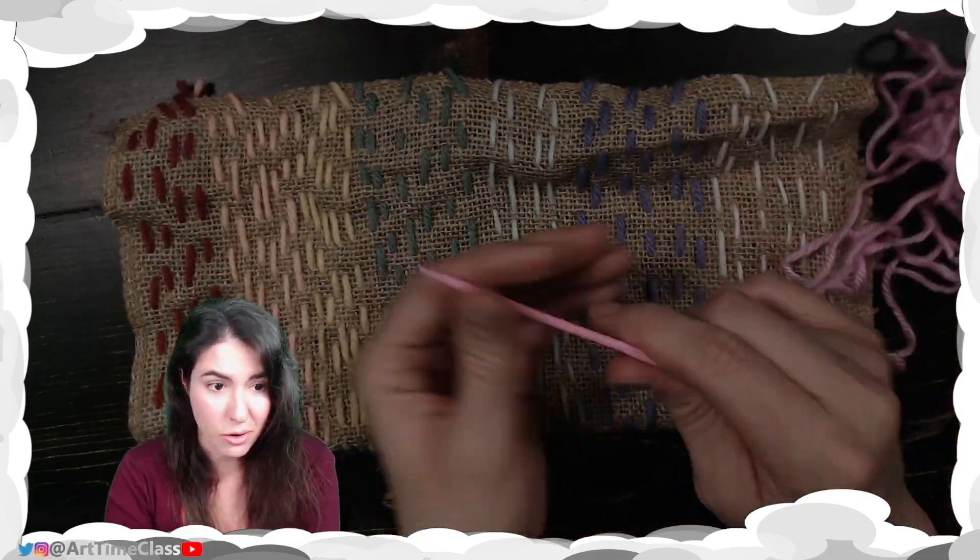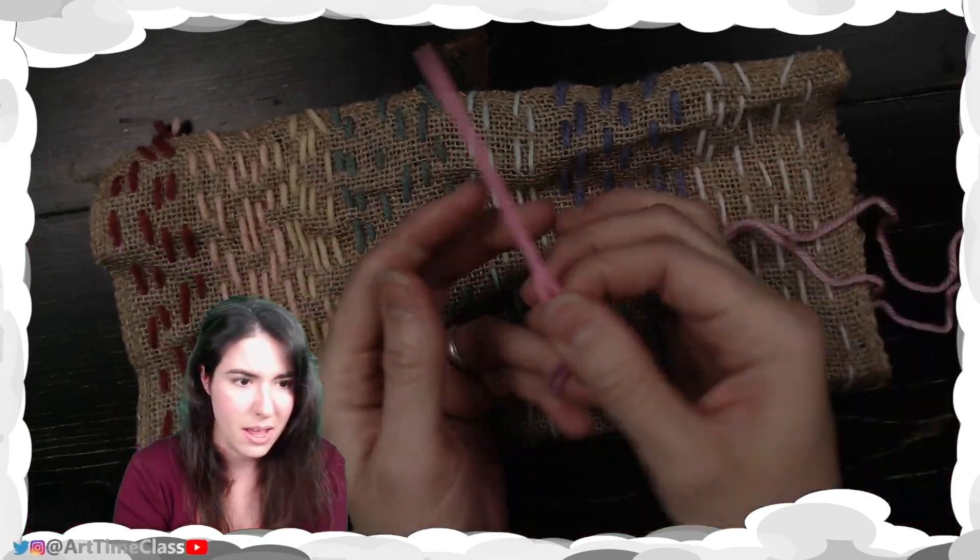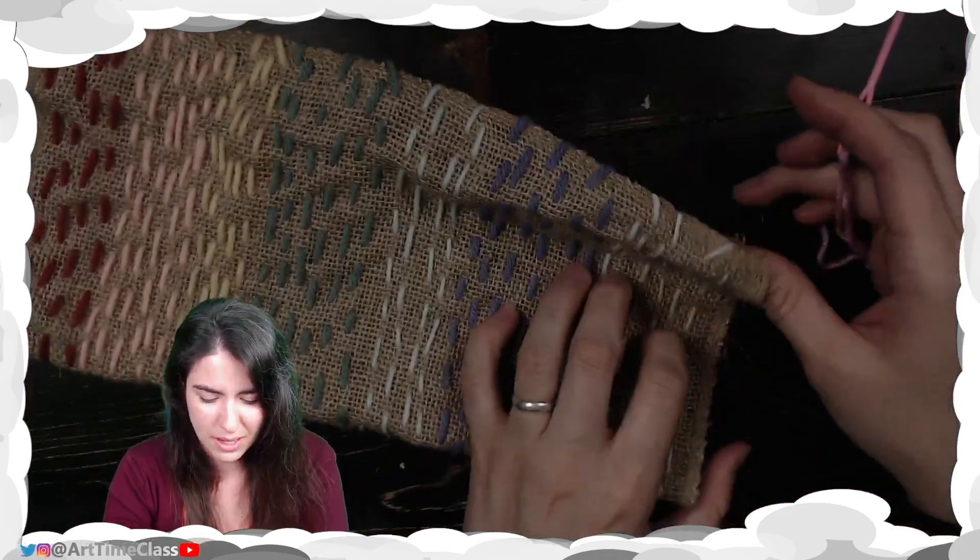To begin that, you're going to need a nice long piece of yarn and, of course, your plastic needle.